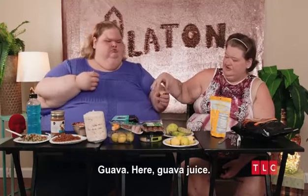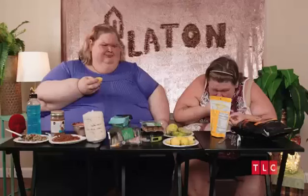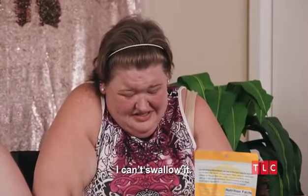This is a guava juice. I think I ate seeds — I can't guava it. Am I going to have a guava growing in my belly?